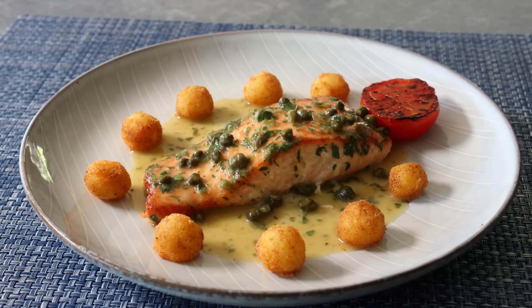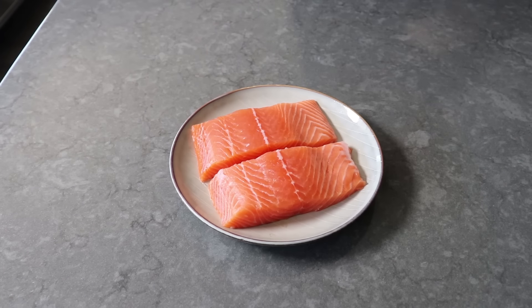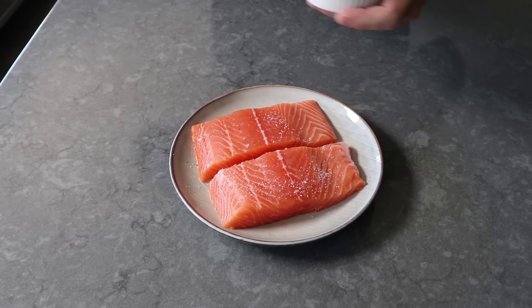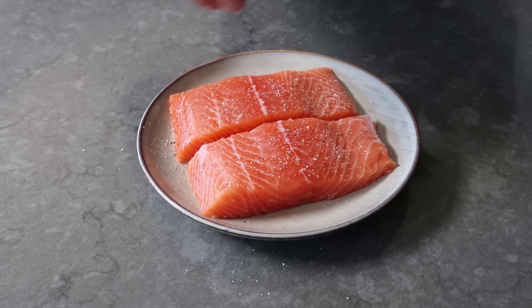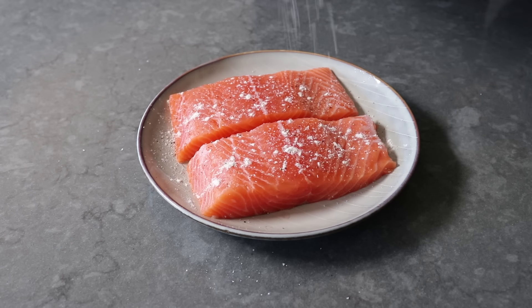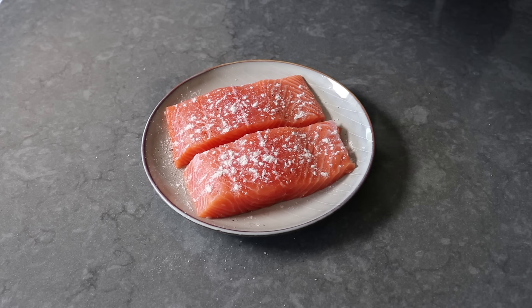Let's get started by seasoning two salmon fillets — about six ounces each, which is a perfect portion. The bones and skin have been removed; if they're not sold that way, have the person at the fish counter do it for you. We'll sprinkle these with a mixture of kosher salt, freshly ground black pepper, and cayenne. Then before we head to the stove, I'm going to sprinkle on a little bit of flour, which we'll rub in and pat on to make it nice and even.